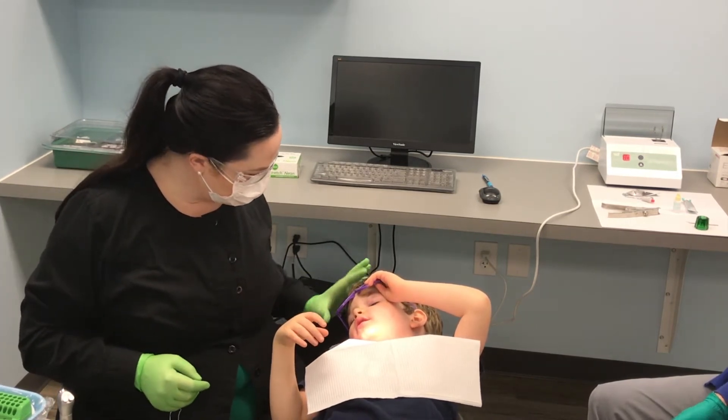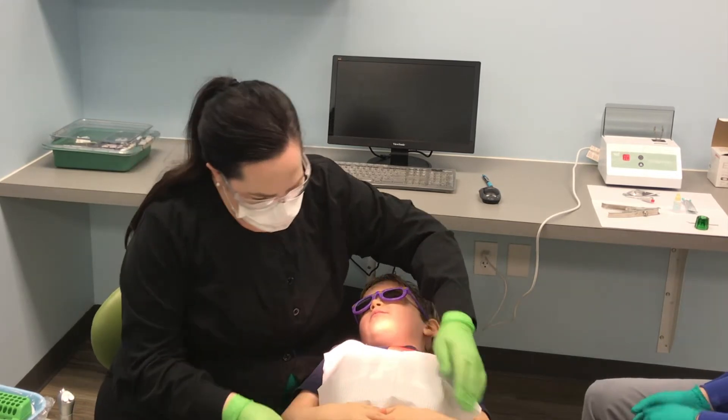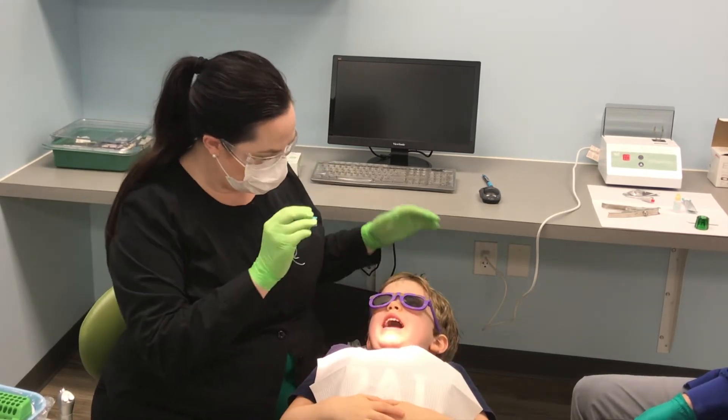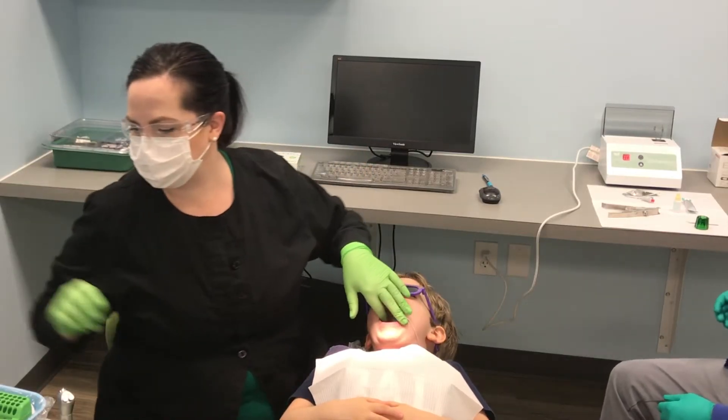Are you ready to make your teeth pretty? Okay. Sunglasses on. Hands on your belly. Let's fix your shirt. There we go. Hands on your belly. Open up big, big, big for mama's fat fingers. Good job, let's start on that top one.